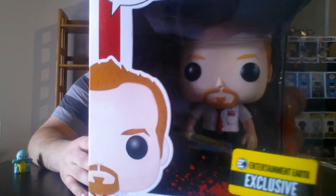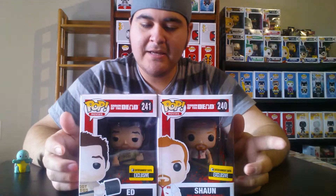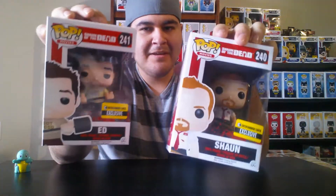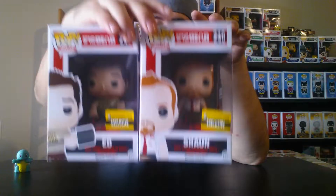Next two pops — I got these at FYE. We have both Ed and Shaun from Shaun of the Dead. I love the movie; I own it on Blu-ray. I like how they put a lot of detail into these pops — if you look closely at Shaun, he's got a little blood splatter and some red ink from his pen. I was thinking maybe they could make Hot Fuzz characters of these guys, put them in police uniforms. That would be pretty neat.